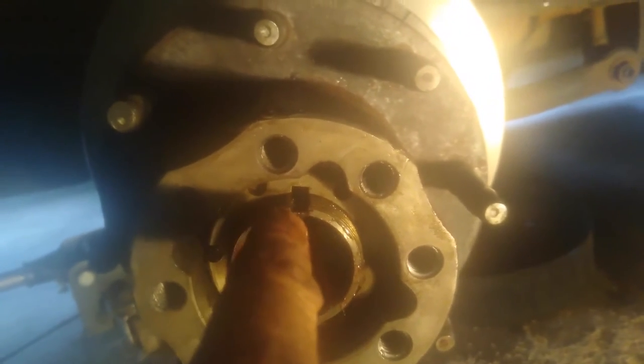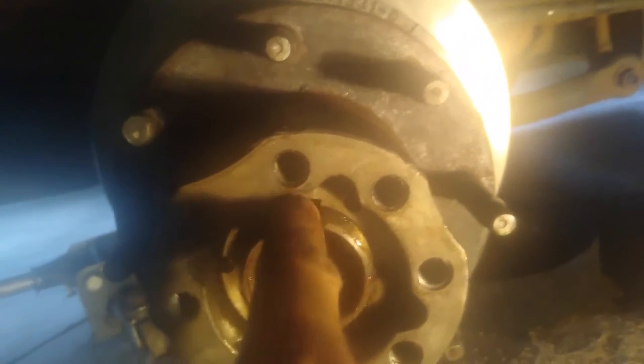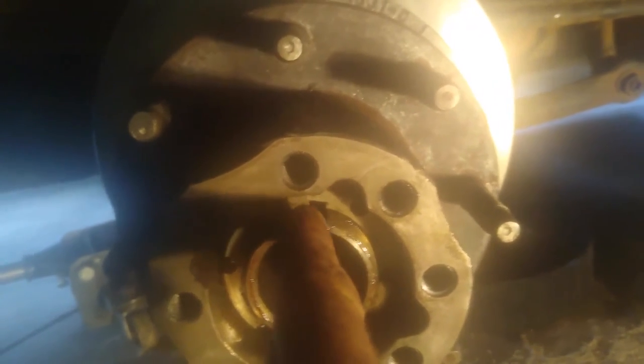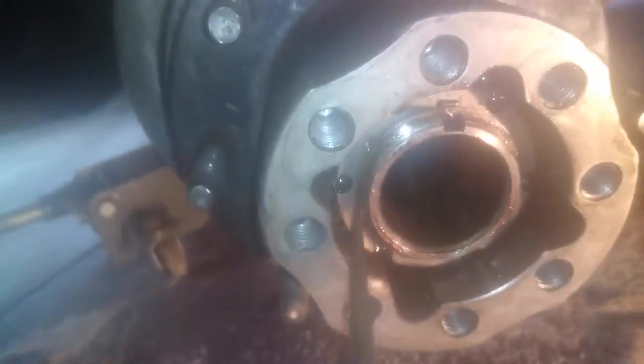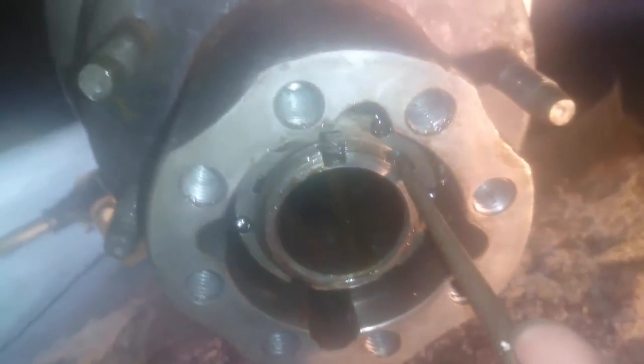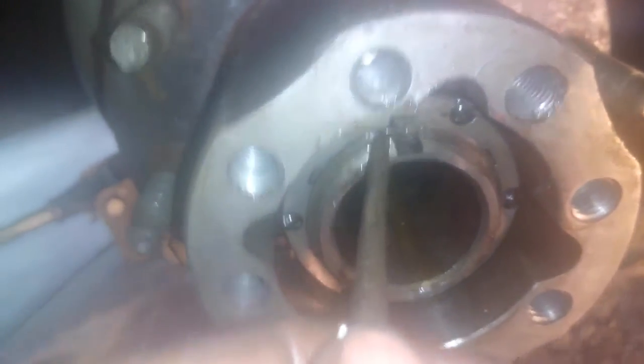Tap it a little bit to get the keyway lined up, then slide the keyway right in there. If it's not sliding in straight you may not be lined up — turn it slightly either way until it's perfectly aligned and the keyway drops in. Now put that locking clip back on — it's what holds the keyway in place. Get it started by hand, then use a punch to push it all the way up against there so it falls down into that last thread.